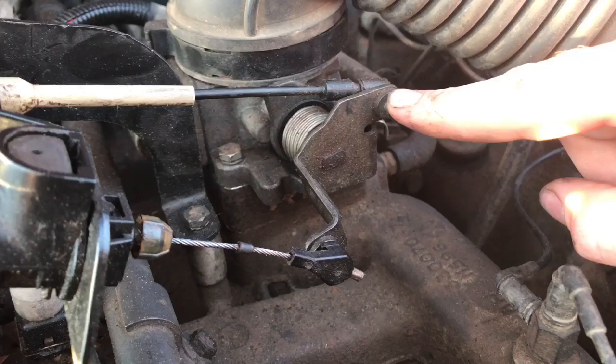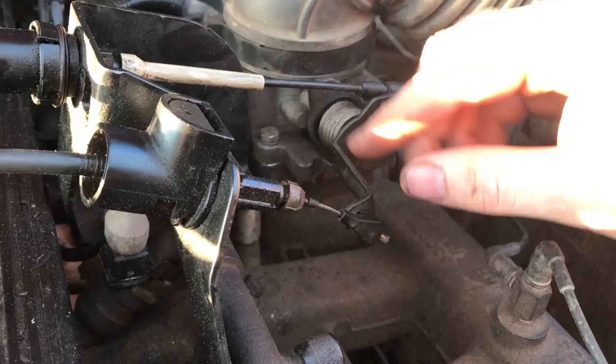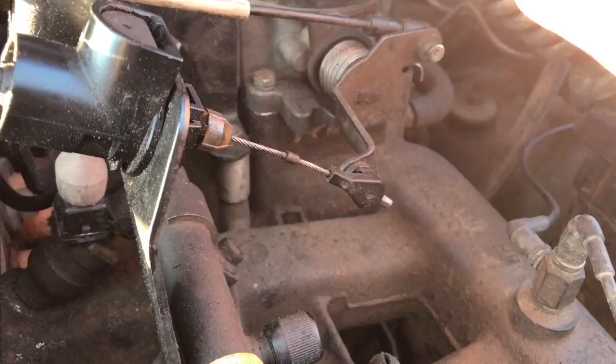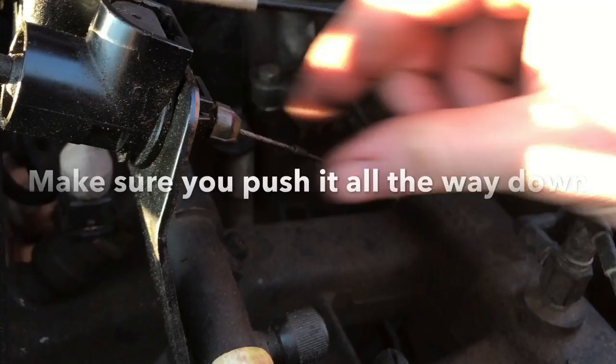Let's go outside the Jeep and I'll show you how to adjust it. This is where your cruise control would be — I deleted mine. This is your throttle cable and this is your TV cable. First thing you want to do is go ahead and push this button all the way in as far as you can get it. A lot of people grab this and wide open throttle it, but I don't recommend doing that. You want to go inside, push the gas pedal down, and it should extract back out.